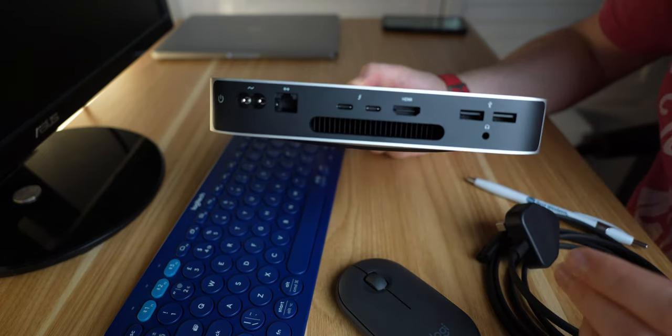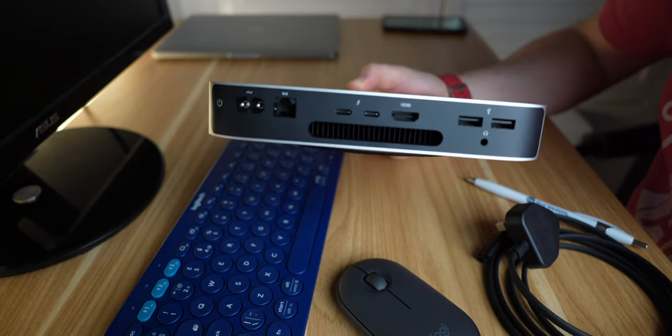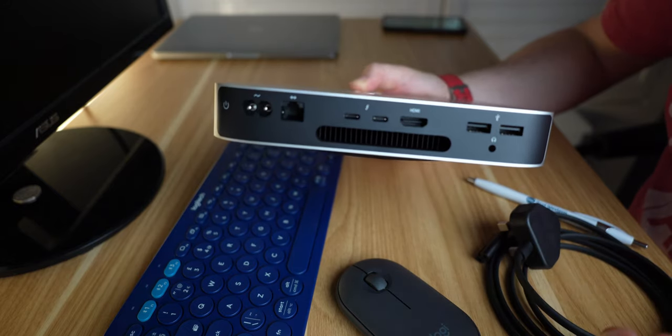So what I'll do now is actually go through the setup of this and we'll give our first impressions of how it feels. I'm not going to do any kind of tests in terms of video editing, just going to have a quick look at the UI and see how it feels. Let's go into that.